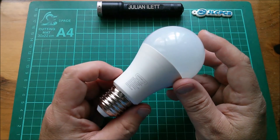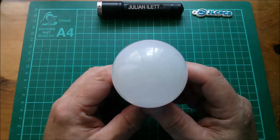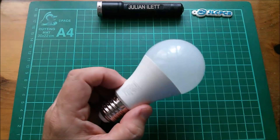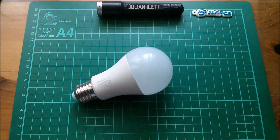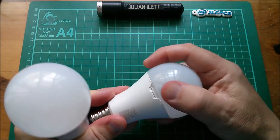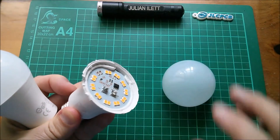I don't normally buy E27s because I don't have a lot of E27 lamp holders in my house — I think there's one outside, none inside — but I wanted to take these apart and see what's inside. This one's still intact; this one I've mangled and gouged and managed to get the lid off.